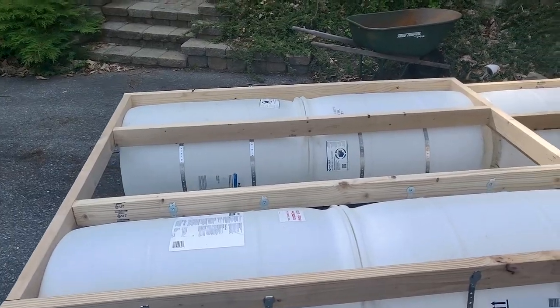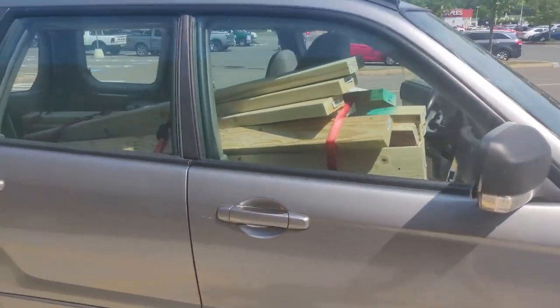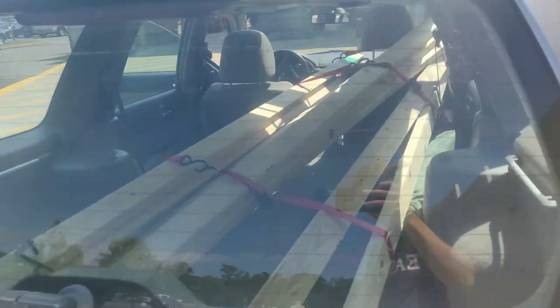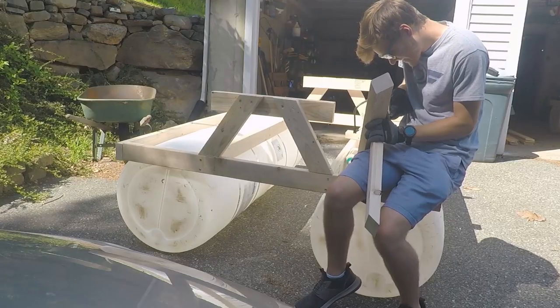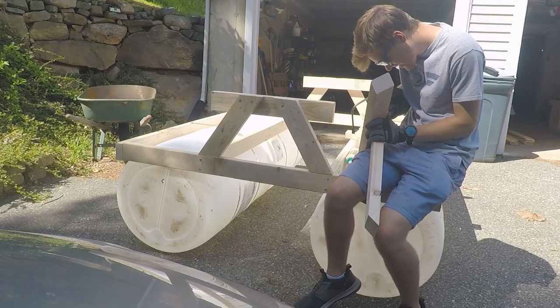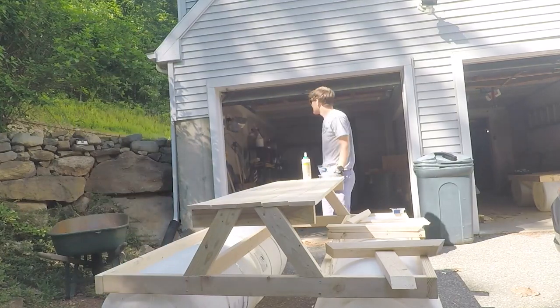There are two separate pieces so that we could take the boat apart and transport it easily. We were at Home Depot almost every day that week picking up more lumber. The table had three supports on each side, with the top constructed of one-by-fives, and the benches were made of plywood to save some money.